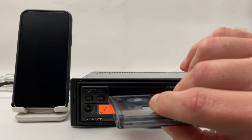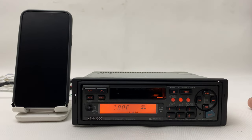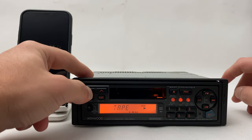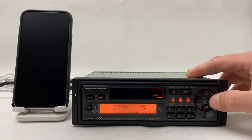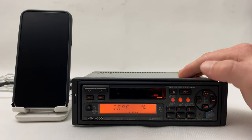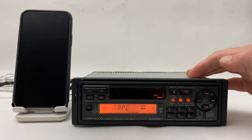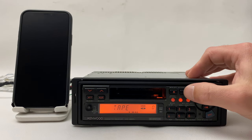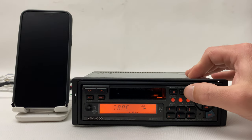Okay, let's test the cassette. Let's go forward, backwards, now reverse mode.